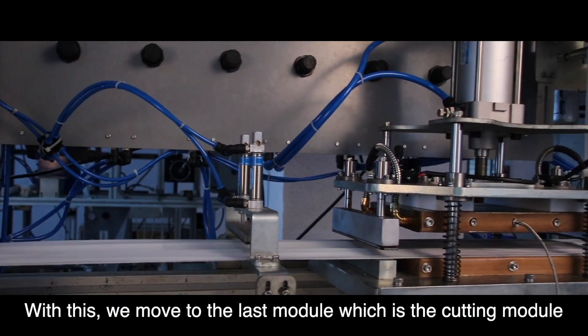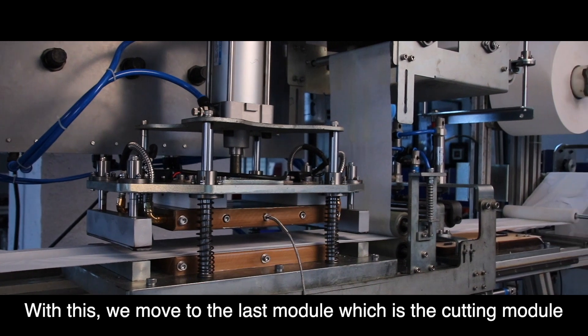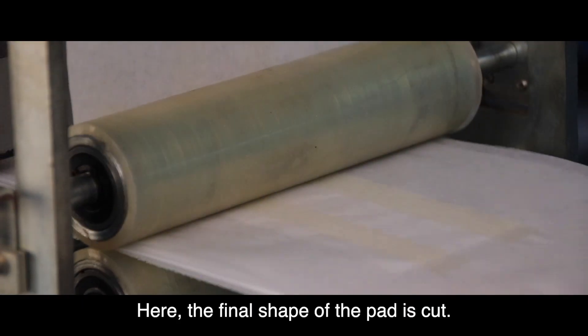With this, we move to the last module, which is the cutting module. Here, the final shape of the pad is cut.